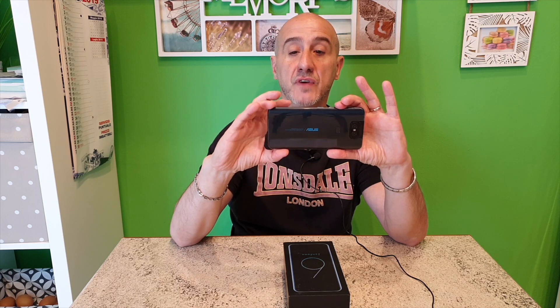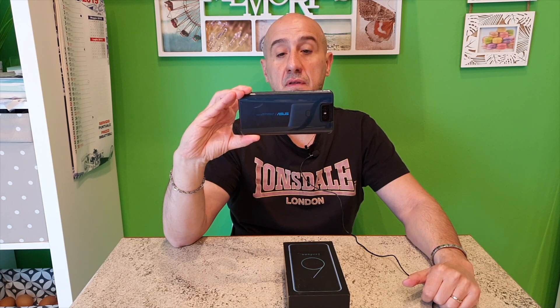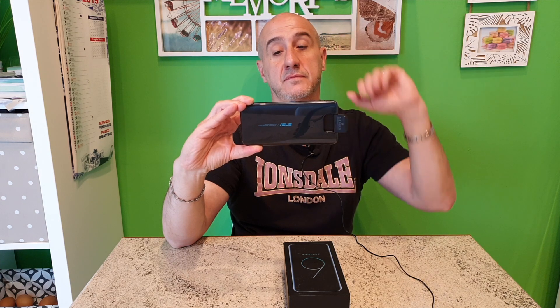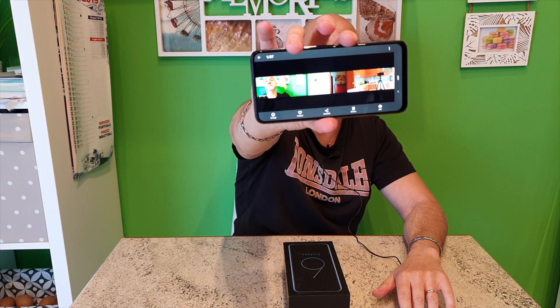Facciamo vedere subito: decido di fare un panorama in questo momento. Vado sulla funzione panorama e vado a cliccare. Io sono fermo, come vedete è la cam che si sta muovendo, e trovo che questa cosa sia molto intelligente. Poi potete farla arrivare alla fine e avete ottenuto una modalità panorama praticamente completa, che ha inquadrato tutto quello che c'è in questo ambiente.